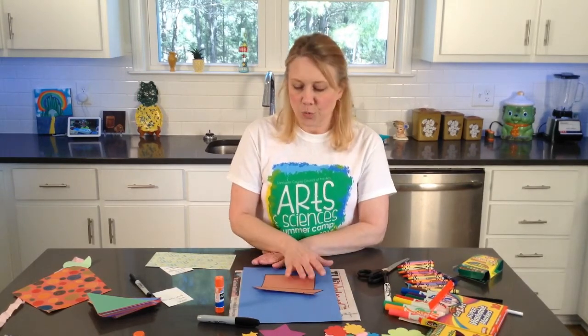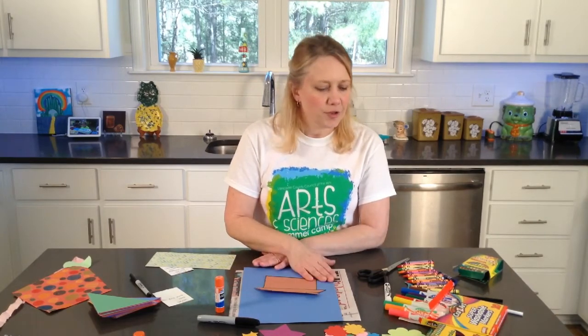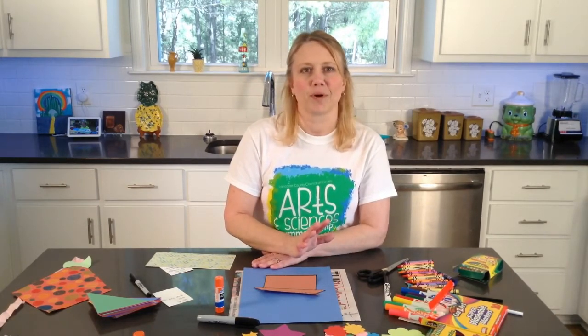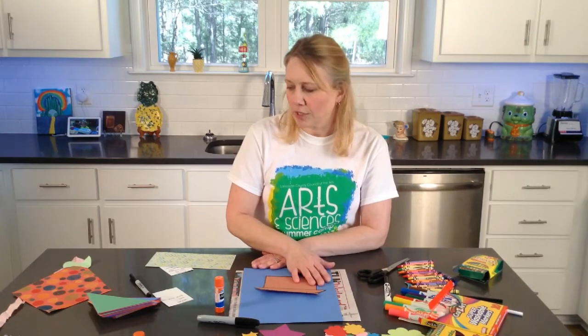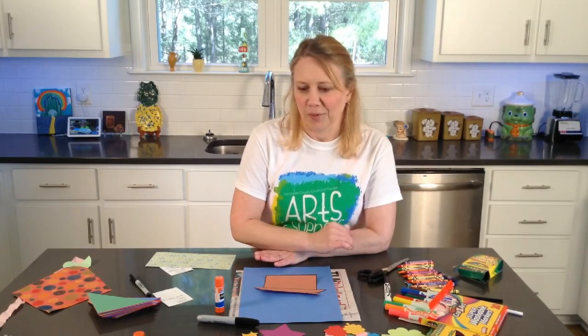Today you will need brown construction paper, other colors of construction paper, scissors, glue, and either crayons or colored pencils — you'll need a black and a white for each of those.